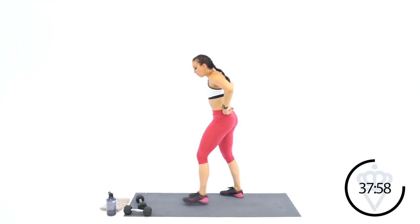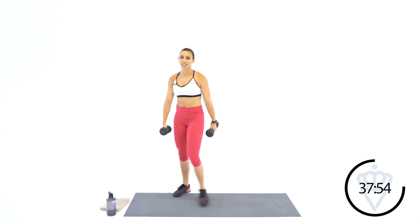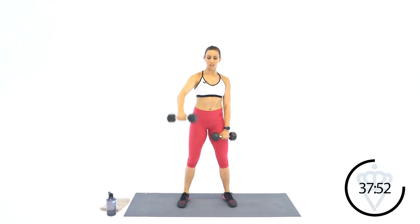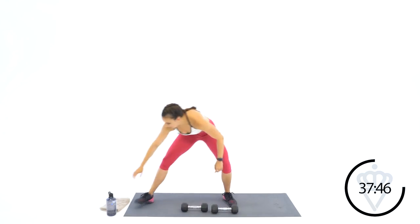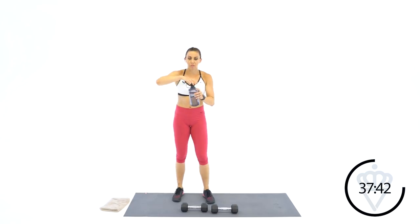We're down to the letter F. F is going to be for front raises — alternating. If your weights are a little heavier, go with one arm at a time; if they're a little lighter, go with both arms at the same time. 15 seconds — you can stay moving here, give me some high knees. I'm going to grab a drink really quick.